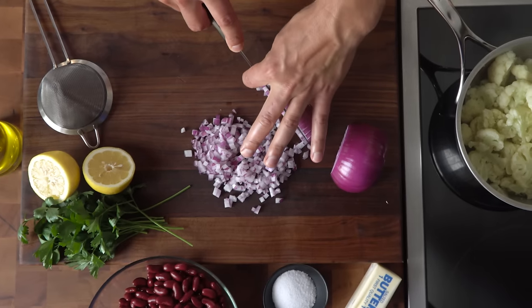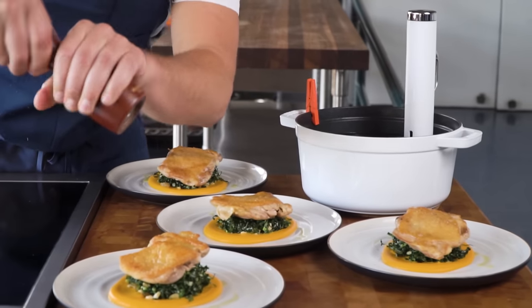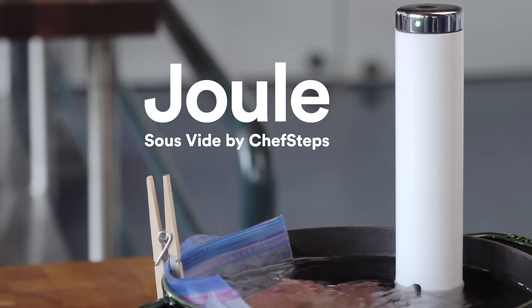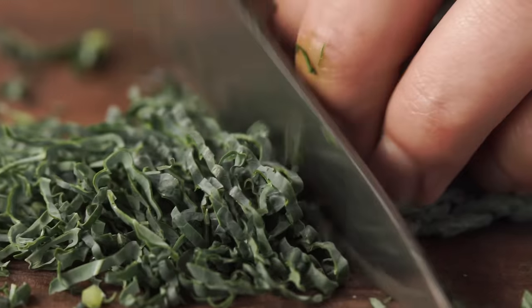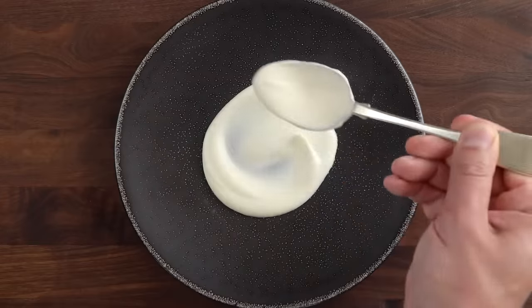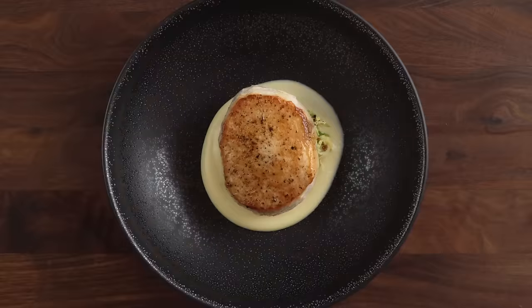I'm going to walk you through a simple game plan to cook all sorts of main dishes and sides. Just combine any Joule-cooked meat or seafood with a quick vegetable puree and a nice fresh salad. You'll never run out of ideas and dinner will always come out amazing. Ready?